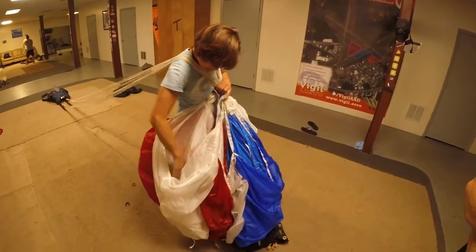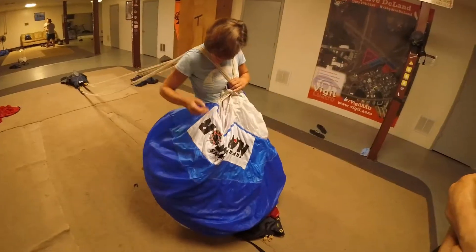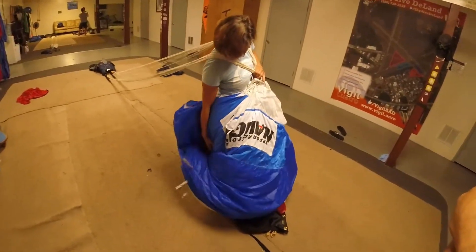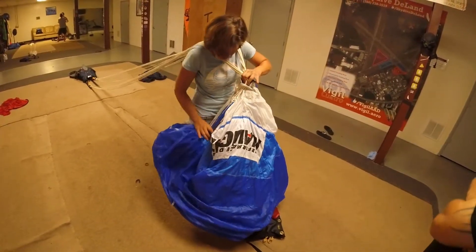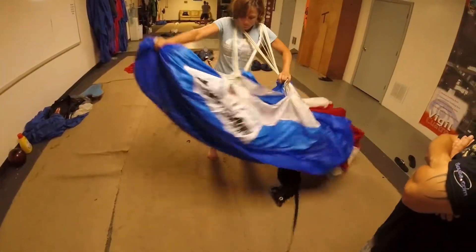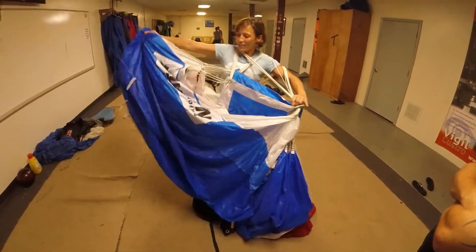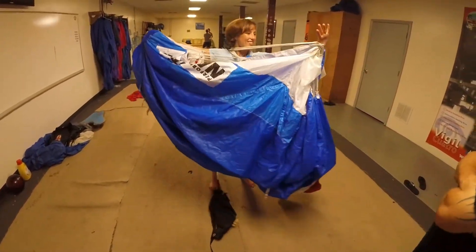So you're spreading all cells, counting them — counting all the nose cells. This is a nine-cell parachute. Now I'm stretching it out. I've got the nose, and this is the tail.